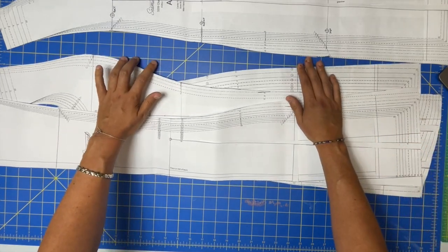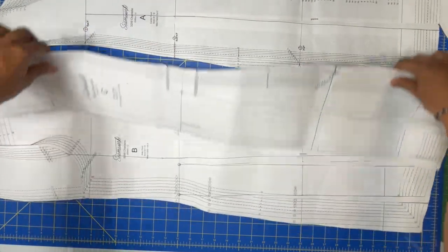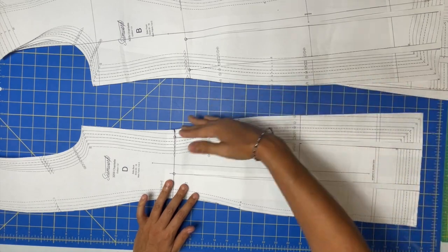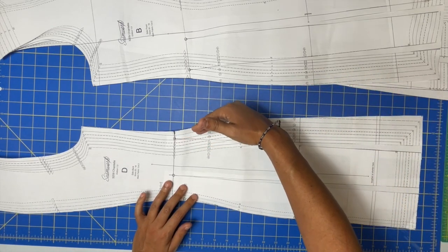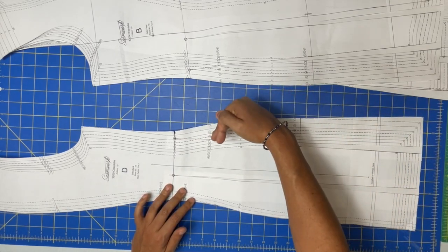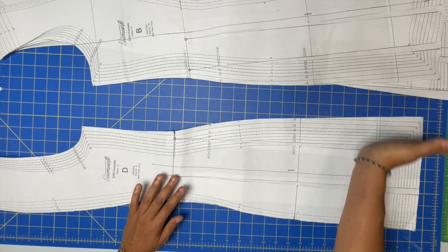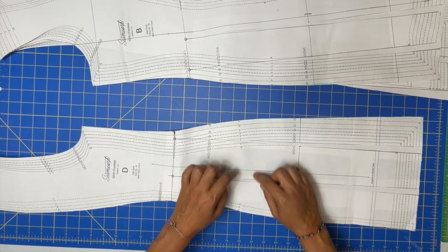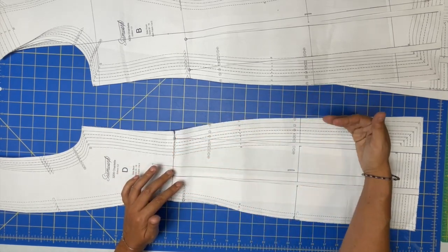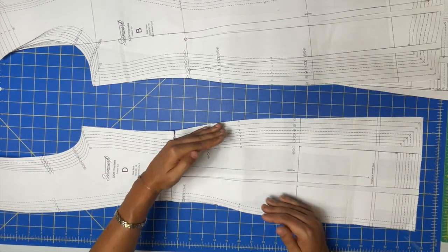Once I did that, I noticed the side seams were going to be a little too curvy. The original design adds a curve for the hips, but because I was adding so much at the hem — which also adds at the hip line — I didn't need that much of a curve. It would have created a weird bubble at the side seams, so I simply straightened those out.